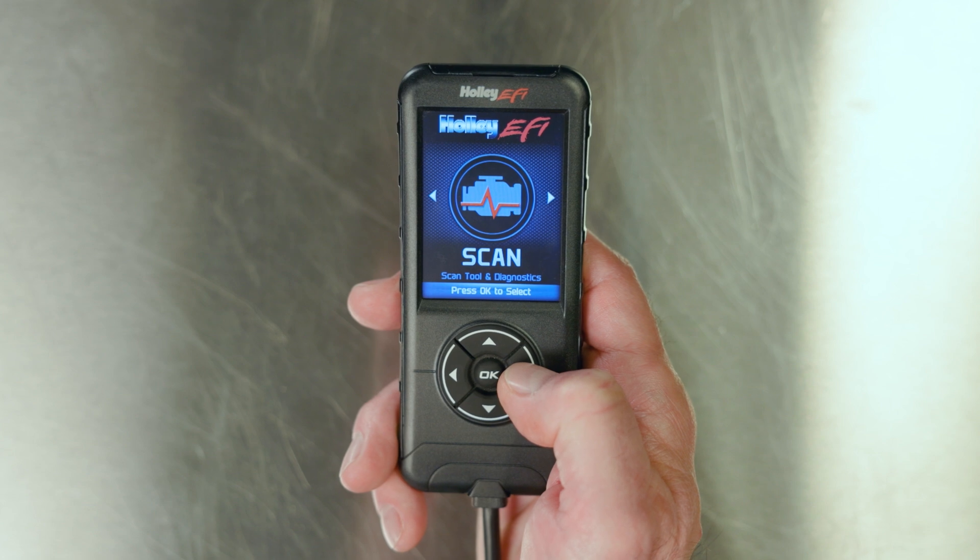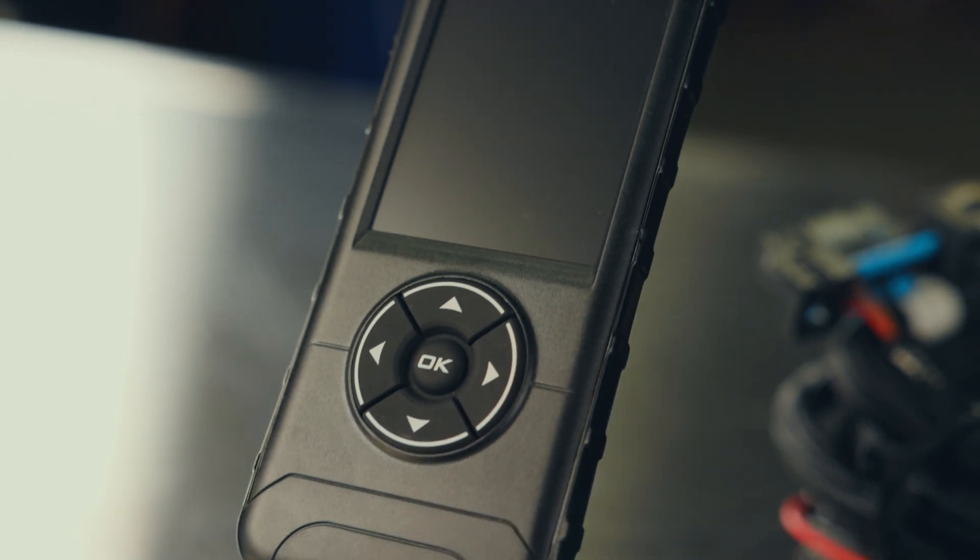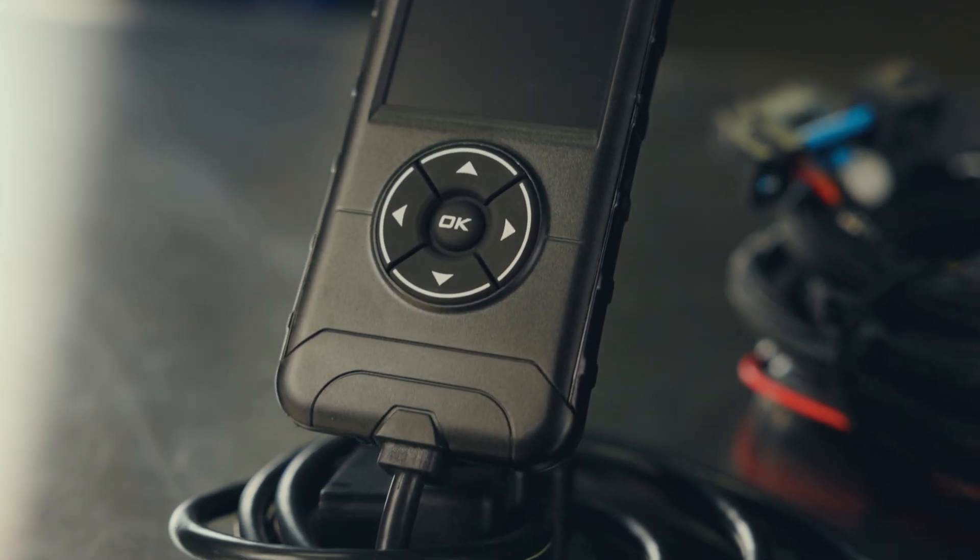Unlock the full potential of your vehicle's 6L80 or 6L90 transmission. Simply answer a few questions and our expert programming will take care of the rest. Upgrade your driving experience with Holley EFI's 6L80-6L90 transmission control. Learn more about our EFI systems and solutions at Holley.com.